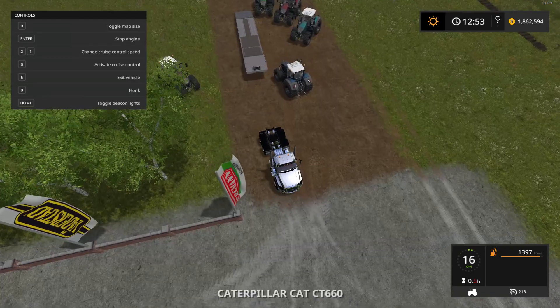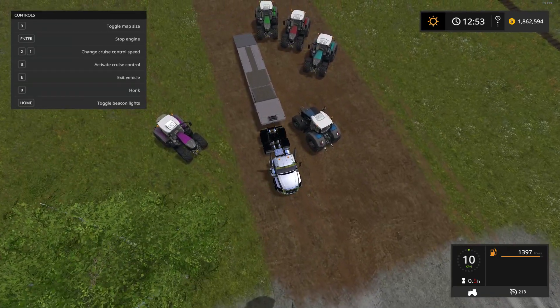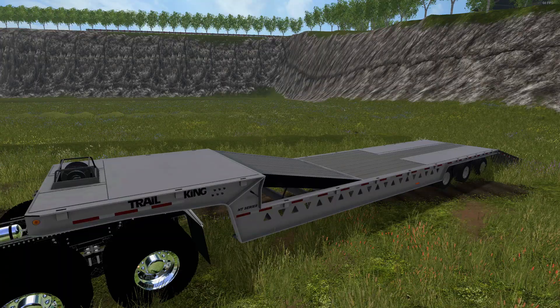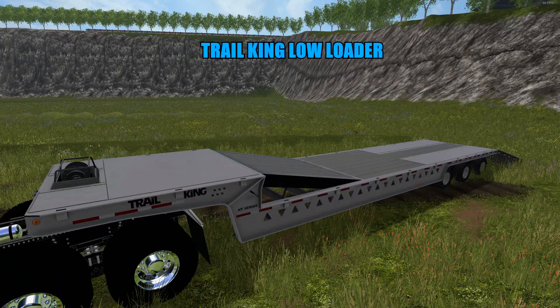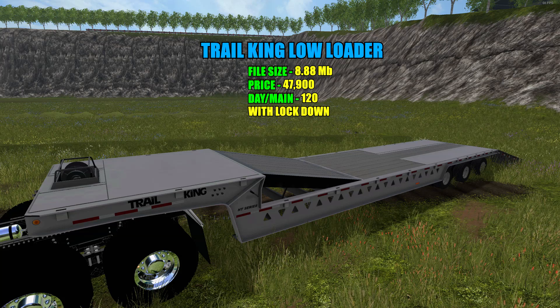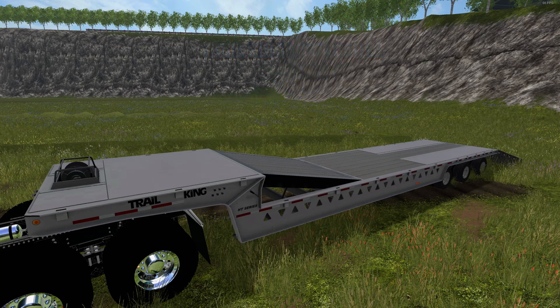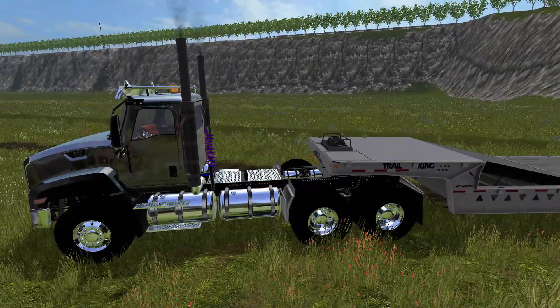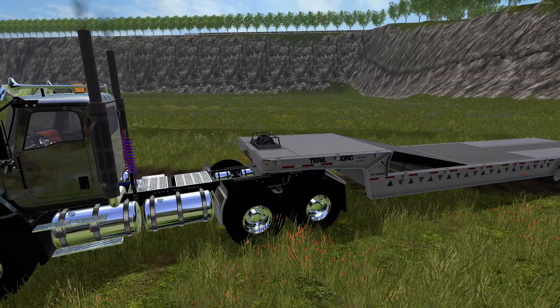And there you have it — that was the Fendt 900 metallic paint. Next up is the Trail King low loader. File size is 8.88 megabytes, price in the shop is $47,900 with a $120-a-day maintenance fee. It's as-is — you can't change the color — but the ramp works great and it has a nice lighting system.